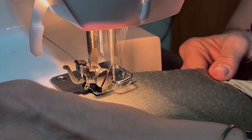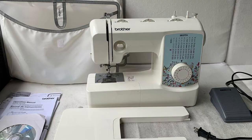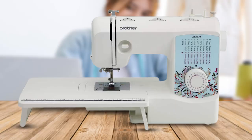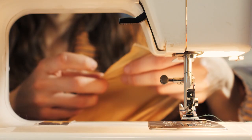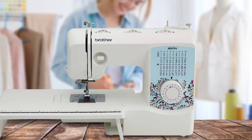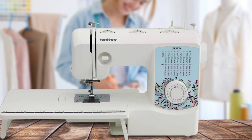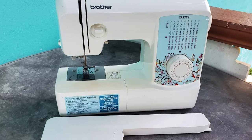The Brother XR3774 comes with a fairly generous selection of 37 pre-programmed stitches, considering its low price point. Beginners should find more than enough here to keep them busy. Included are blind, hand, decorative, and quilting stitches, plus a one-step auto-size buttonhole for those who want to experiment with clothes making. A large, easy-to-handle stitch selection dial on the front makes finding those stitches simple.